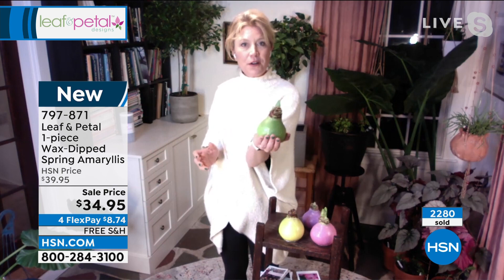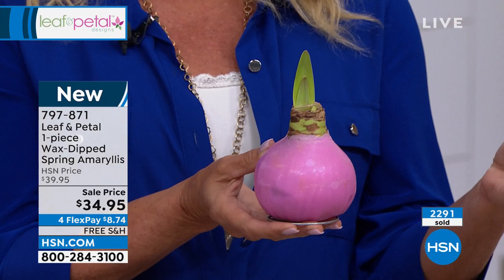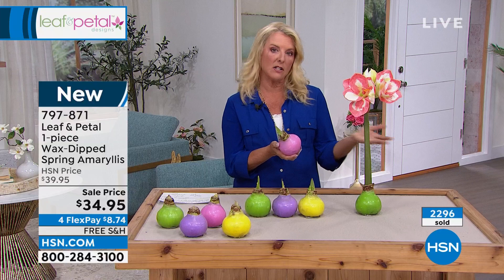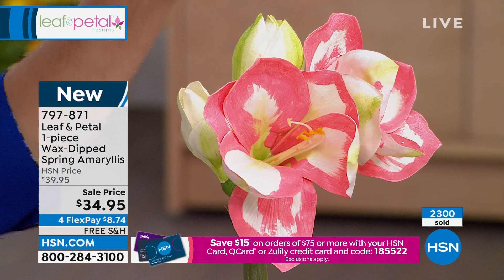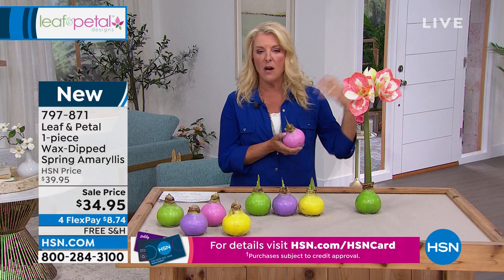It's so smart. Remember when the blooms die, you cut the bloom off and another bloom is going to appear — it's not a one and done. You're going to get additional blooms. You easily have two or three months of just blooming, and you've got beautiful greenery after that. You could literally enjoy this for up to about a year. If you want to plant it, you can, and then you'll have it every year. But you don't have to mess with it, and I think that's why they've been so popular.